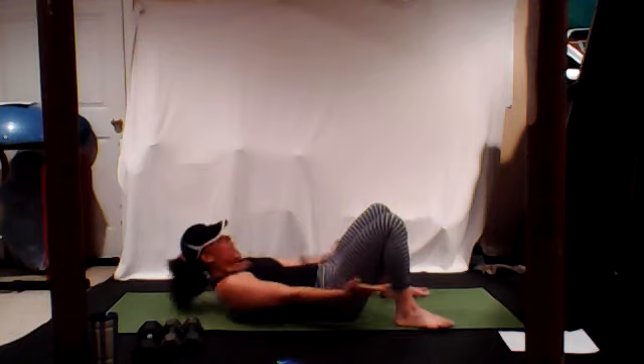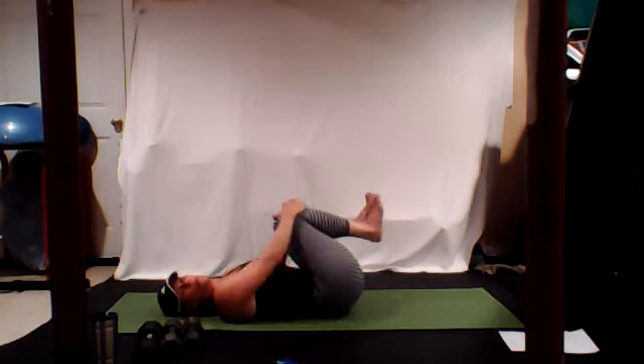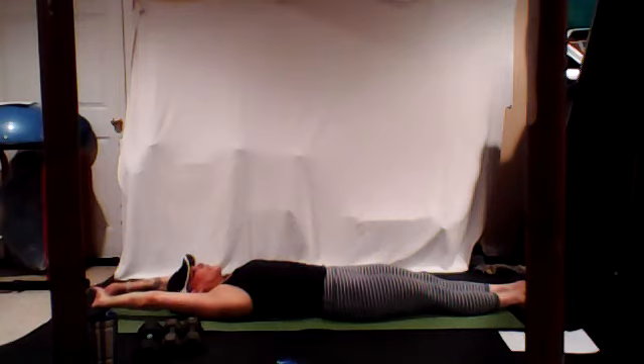Hug it all in, stretch it out. Give yourself a nice good morning stretch. We're going to go for a nice forearm side plank with a hip drop — 30 seconds on each side. Roll like a ball, roll up. Your modification for your side plank is just here on the knee; otherwise we're here on the forearm, arm up, we drop the hip down and up.